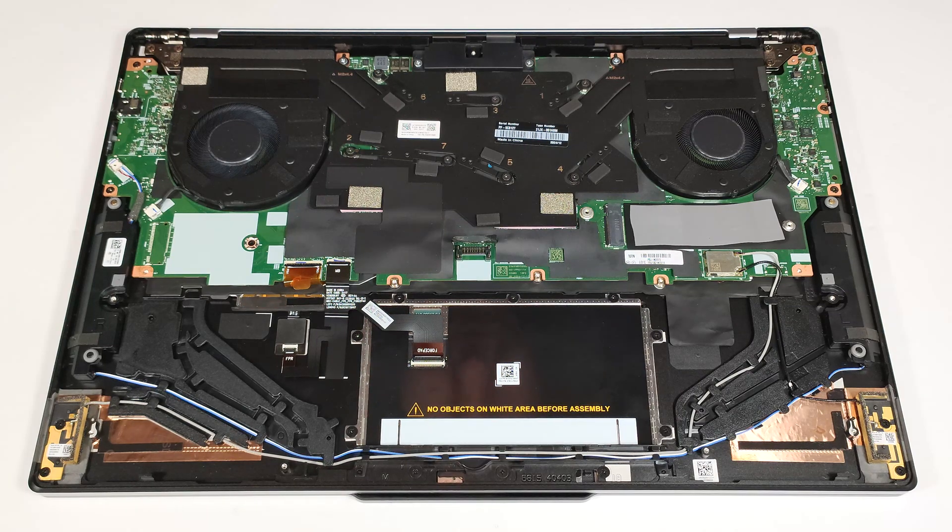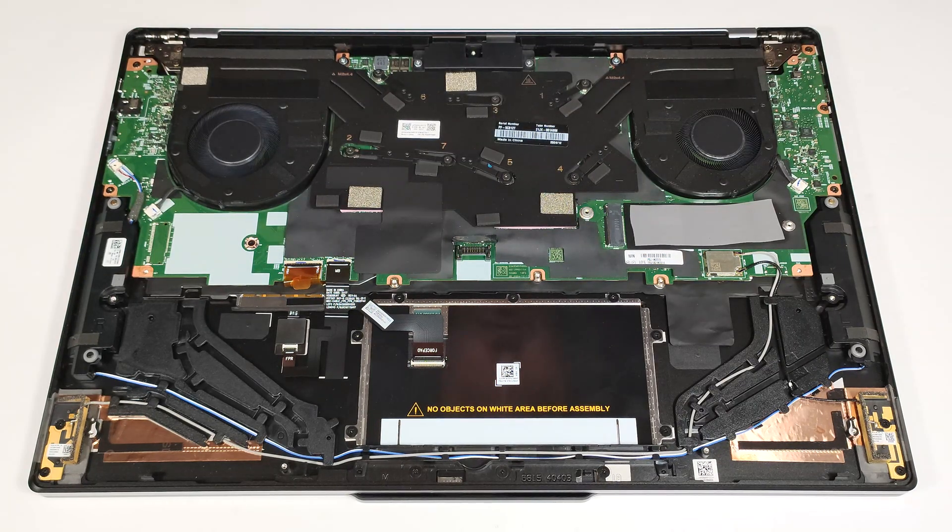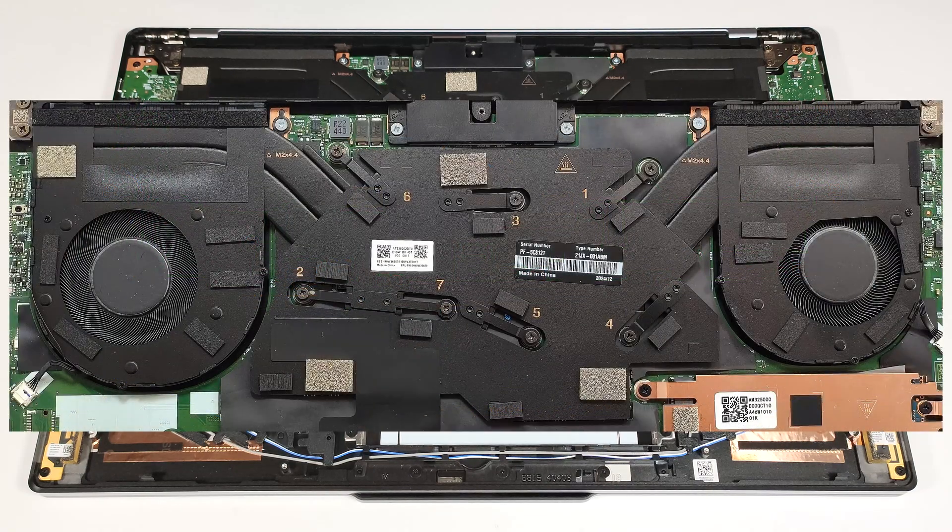The vapor chamber cooling seems massive for such a thin notebook. It comprises a pair of fans, two heat pipes shared between the processor and the graphics card, two top-mounted heat sinks, and a large centrally placed vapor chamber. It fully covers the CPU and GPU dies, as well as the video card memory chips and VRMs.